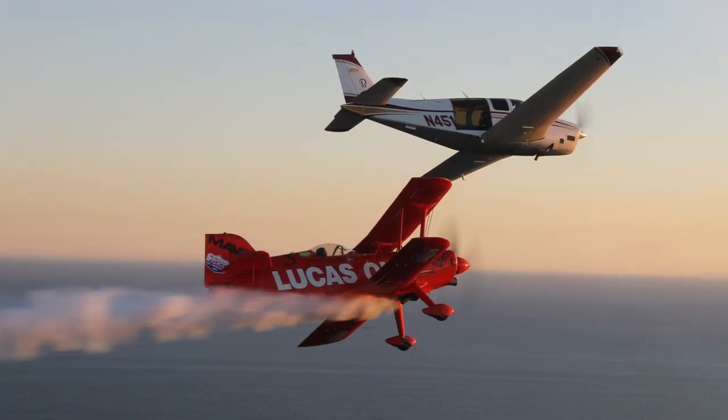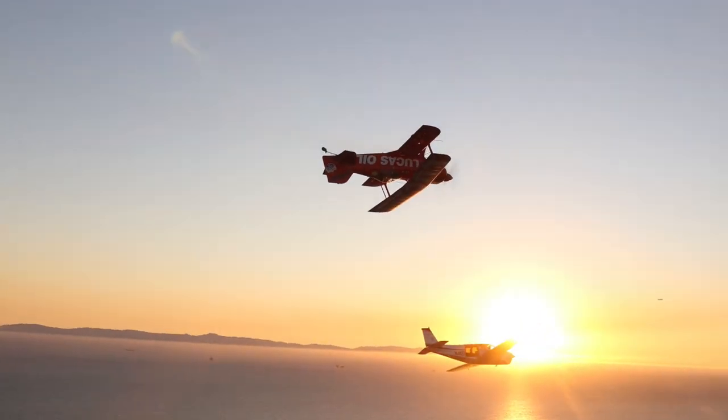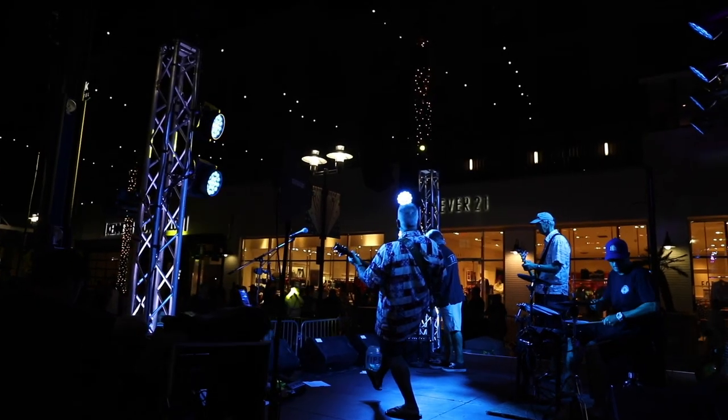Wow, what a day. This was an absolutely fabulous experience, and I got to wrap it all up with a small party that the Huntington Beach Air Show put on. That was a great end to the night. Back home now, and I can't wait to start next week.